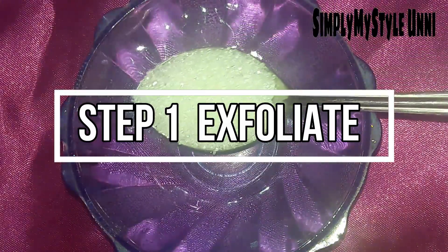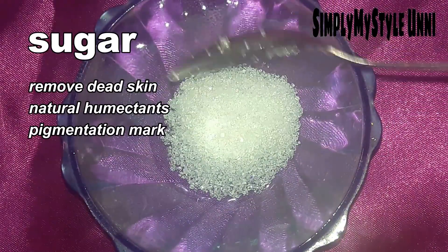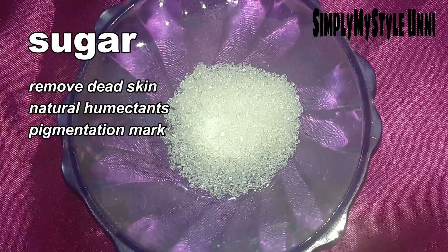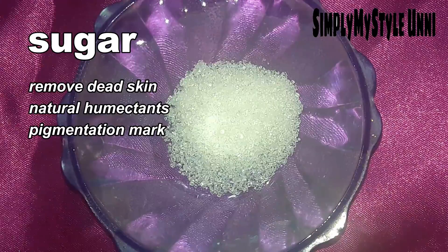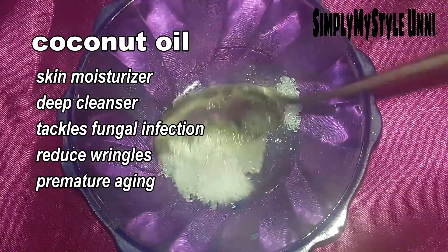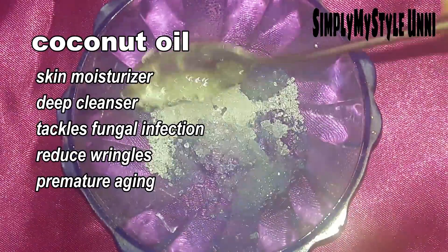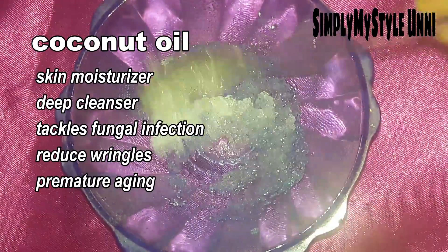First step is exfoliation. This is why we exfoliate the skin — to remove dead cells. This is why we are using sugar. We are using sugar with coconut oil, and you will use honey as well.